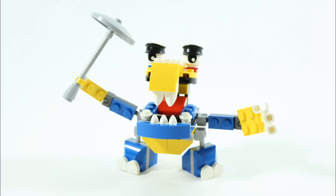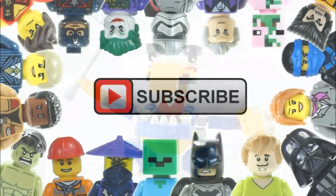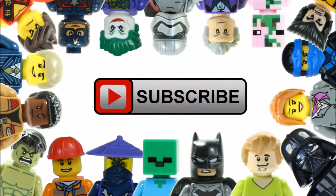All those links are in the description below. Don't forget to like, comment and subscribe to Brick Bros UK.